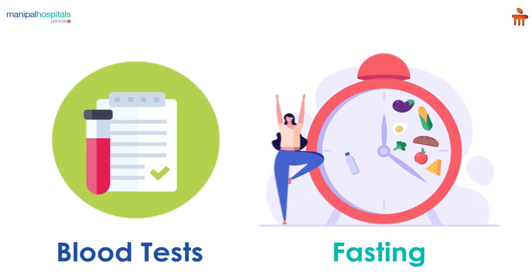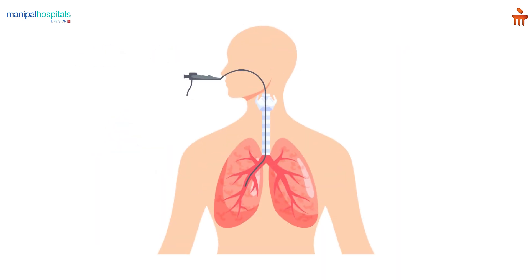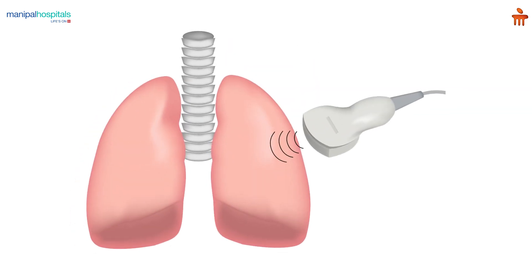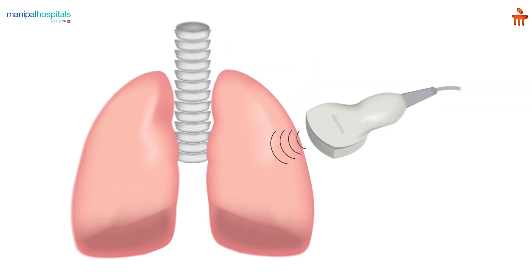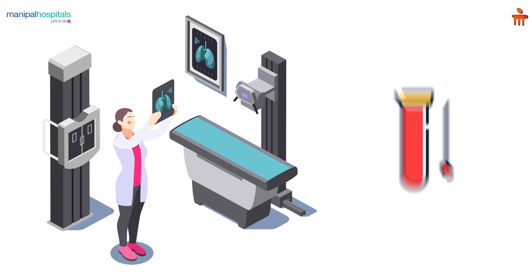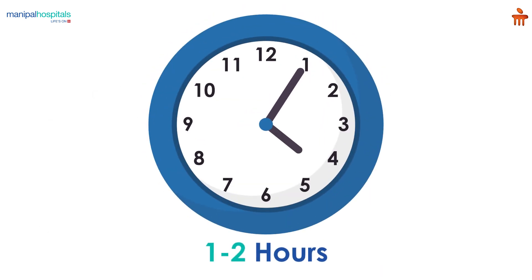For a few hours before the scan, on the day of the procedure, you are administered general anesthesia. After which, the doctor inserts a small camera through your mouth to begin the endobronchial ultrasound bronchoscopy. Using the camera and ultrasound, your doctor examines and collects samples from your lung, which are usually taken with a small needle.